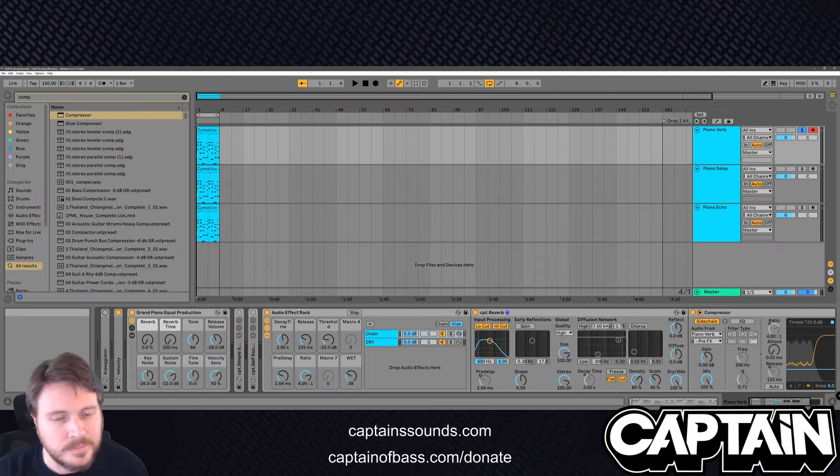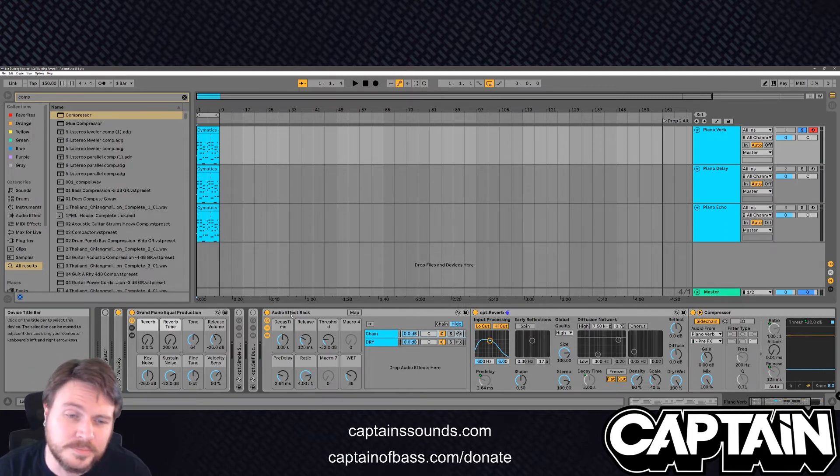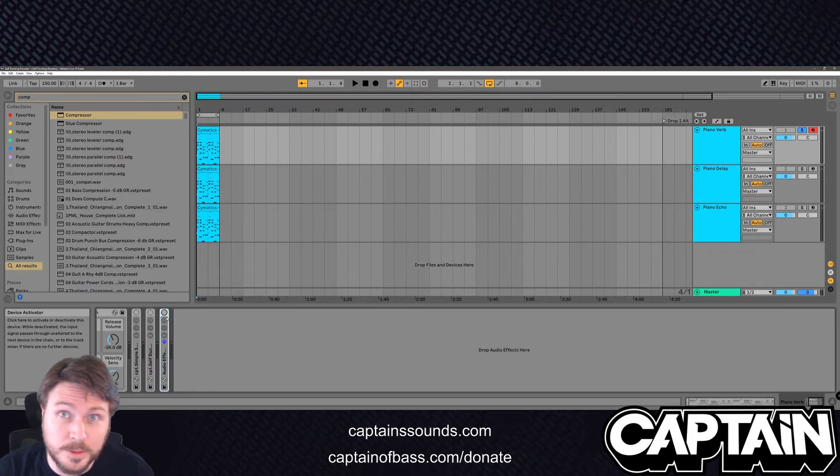Let's increase the threshold. I'm going to turn this arpeggiator off for a second. See how all the transients come through, but you still get the reverb. So that's how you make your own — super cool, super useful.